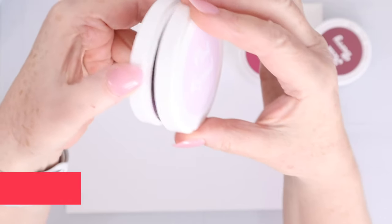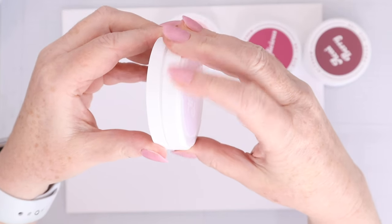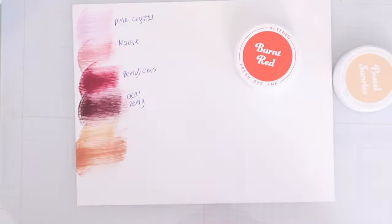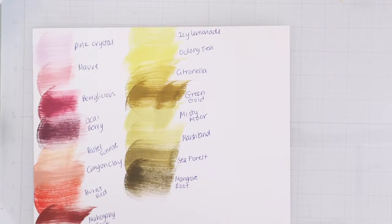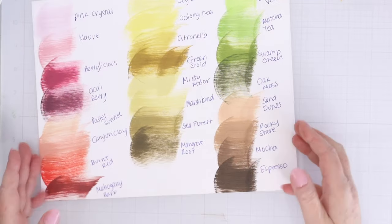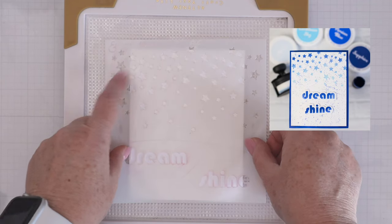Altenew sent me several sets of their fresh dye inks and what I love about these round containers is that they lock — so when those two lines are together the ink top can't come off, which means your pad is being protected from the air. I wanted to swatch out the colors they sent me. First we have pink crystal, mauve, berrylicious, acai berry, pastel sunrise, canyon clay, burnt red, and mahogany bark. Then we have icy lemonade, oolong tea, citronella, green gold, misty moor, marshland, sea forest, and mangrove root. Then we have aloe vera, matcha tea, swamp green, oak moss, sand dunes, rocky shore, mocha, and espresso. I've linked them all below in their bundles.